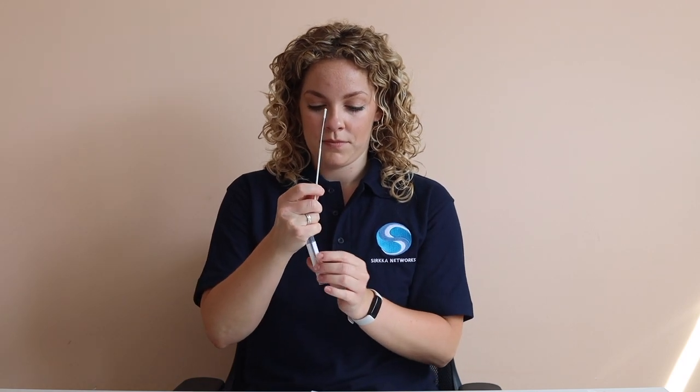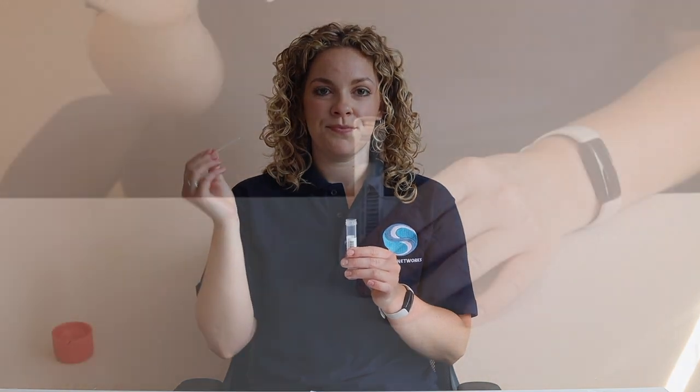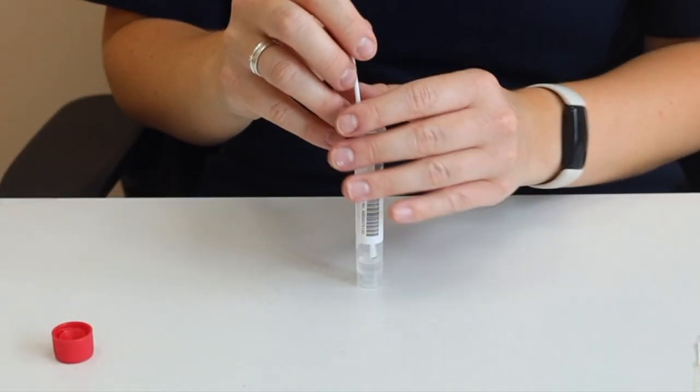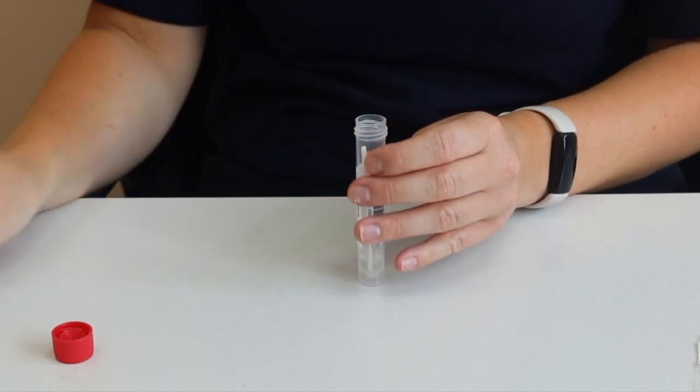Open the tube containing the liquid, being very careful not to spill any of the liquid in the process. Place the swab, fabric end first, into the tube and snap the swab stick at the break point.